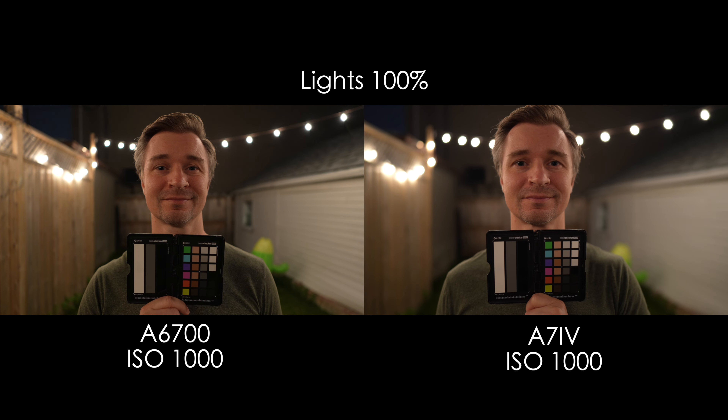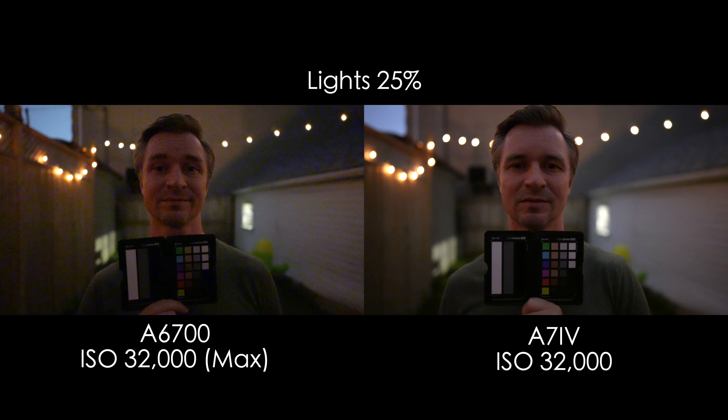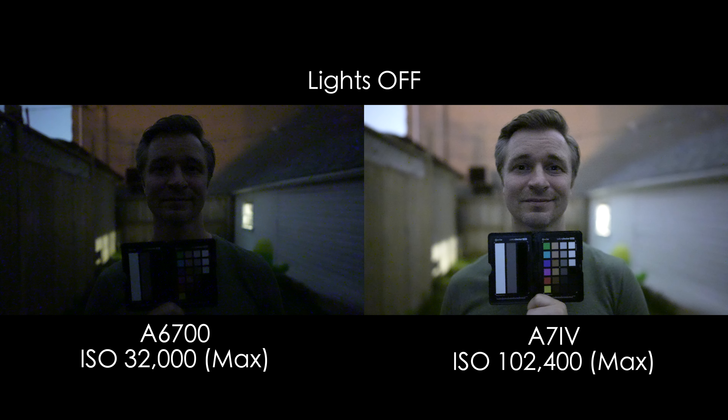We've got to do a low light test — everybody loves a low light test. Not only is the A7IV a full-frame camera as opposed to APS-C, which generally performs better in low light, but it's also a very good full-frame camera in terms of low light. The A6700 is a good low light camera for APS-C, but there's no way to compete with the A7IV in this regard. The ISO maxes out at 32,000 on the A6700 and can go to 102,400 on the A7IV. So if you're in extremely dark conditions — A7IV.